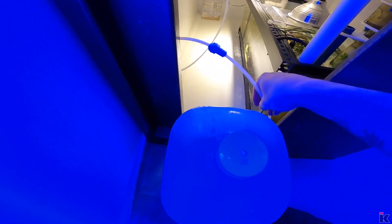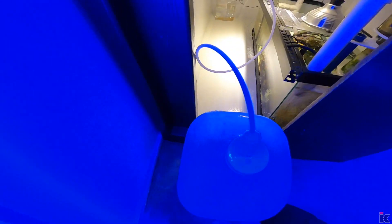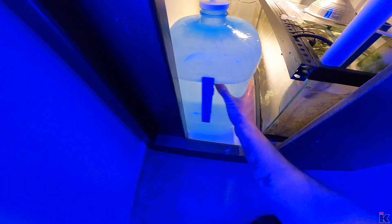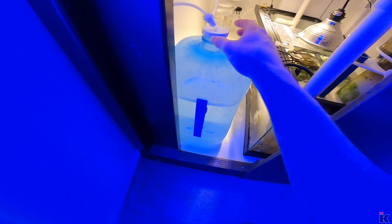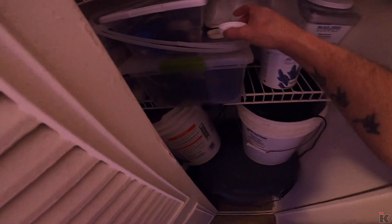Then I take it back to the tank and set it down with the handle facing toward you. I grab the tube, put the tube in the hole, lift it up, push it in, push it to the side, and you're all done. You've just replaced the kalk water. Just make sure everything's put back the way it was.